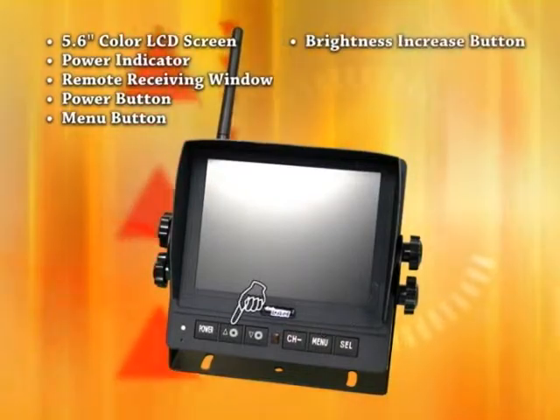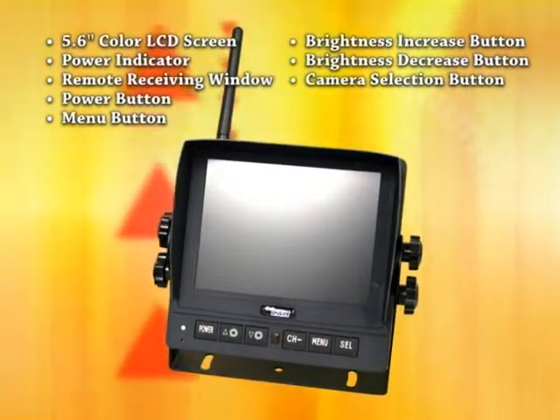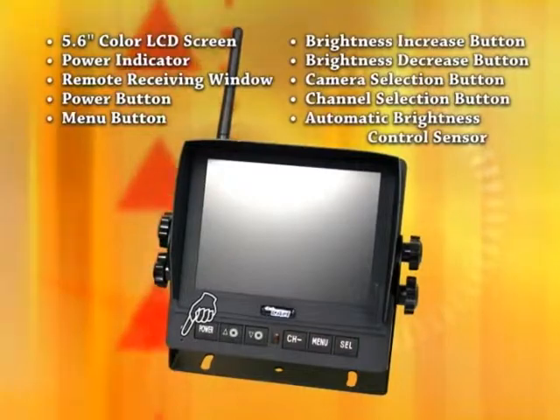Additional front panel controls include the brightness increase button, brightness decrease button, camera selection button, channel selection button, and automatic brightness control sensor.